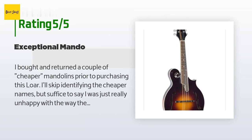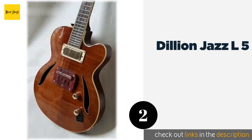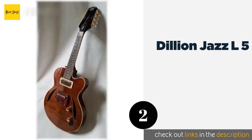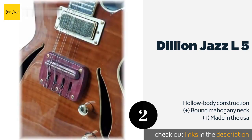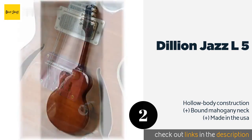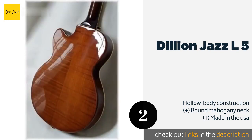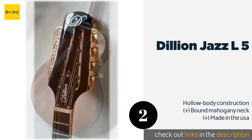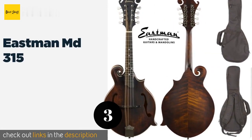The next product on our list is the Dillion Jazz L5. This custom-engineered Dillion Jazz L5 boasts an attractive tiger's eye maple body with a rosewood pickguard and bone nut. It's equipped with high-quality electronics including a push-pull coil splitter to ensure consistent amplification with minimal noise. The price is approximately $400.